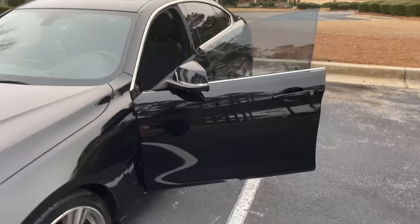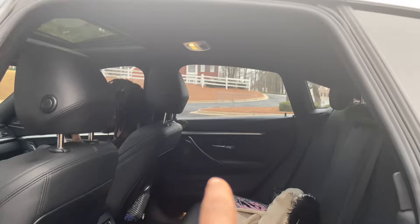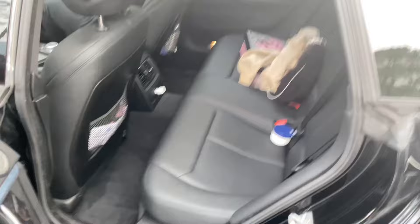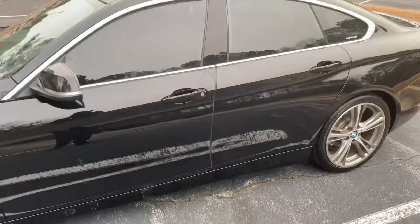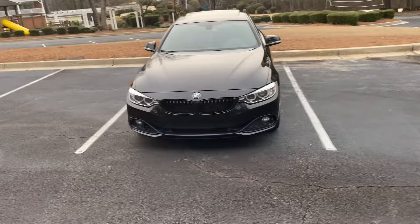Here's the back seat — and yeah, don't sit behind the driver's seat because you're not gonna have any legroom at all. Other than that, it's hard as hell. To fill up the gas from empty it's probably like 60 to 70 dollars.